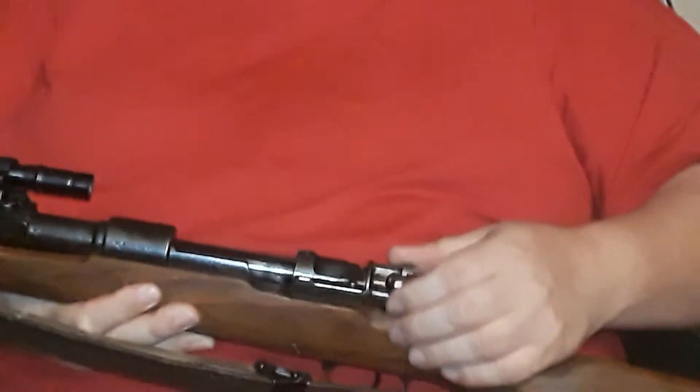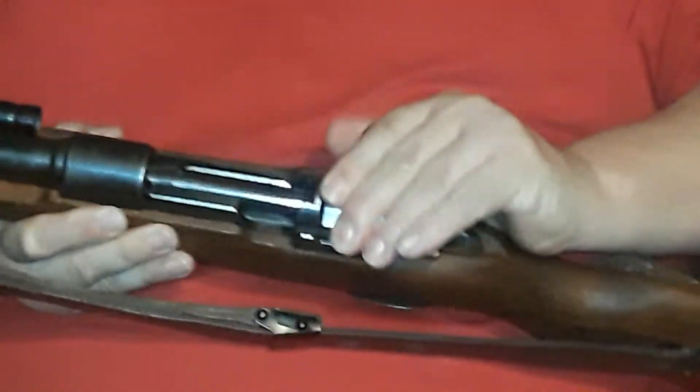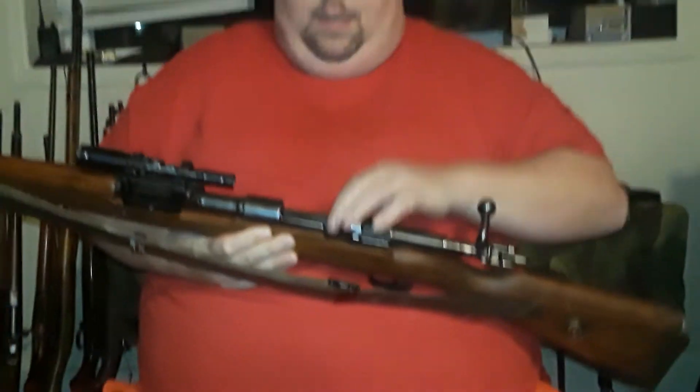It still has all its eagles intact, and we'll show that a little bit more in a minute. It is functional — of course, I am a reenactor if you know — and it is empty.